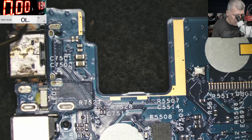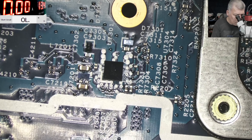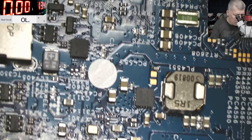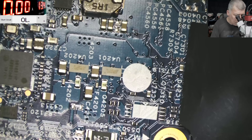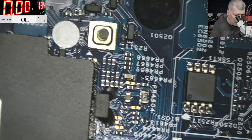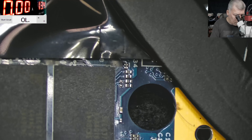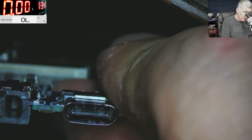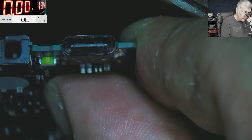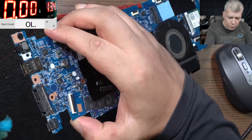Here is some liquid damage but it's just a little bit. Here as well, just a little bit. The charging port looks bad inside — there's a lot of oxide inside, you can see the greenish color. Let's clean the charging port and then check again.